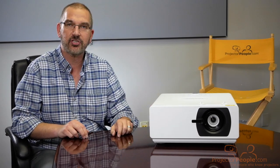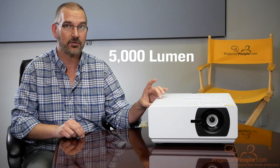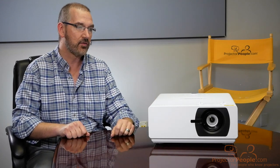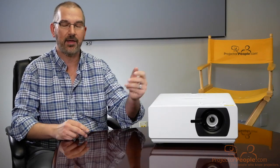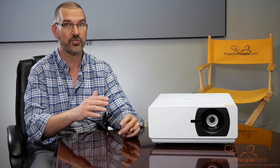This is the LS800HD. This is a 5,000 lumen laser DLP projector. So this is meant to go into large classrooms, university classrooms, auditoriums. Depending on where you place it, you're going to get a great image, and the benefit of having laser — as we've mentioned many times before — is that the light consistency out of this projector, out of any laser projector, is going to be much higher than it is with a lamp-based unit.